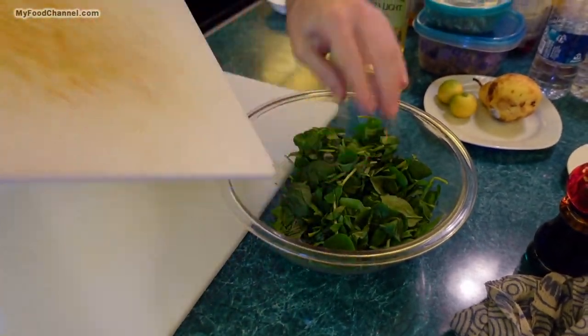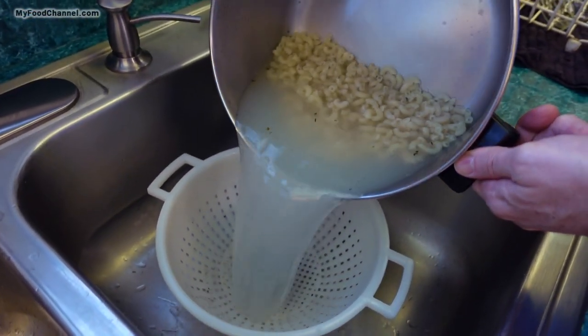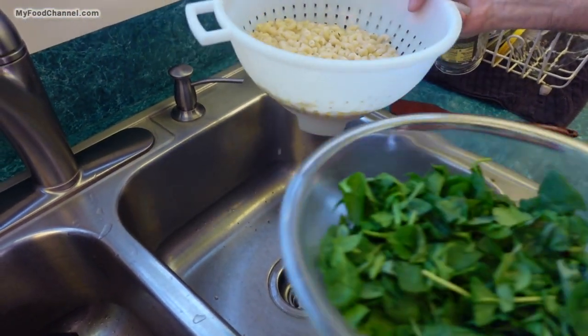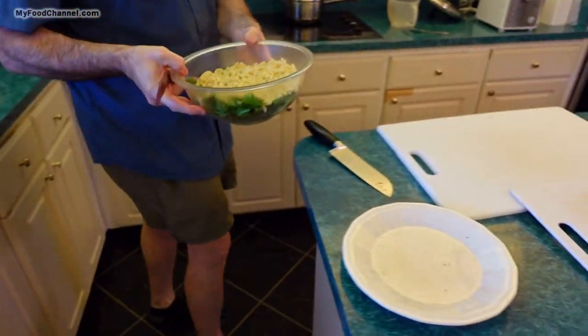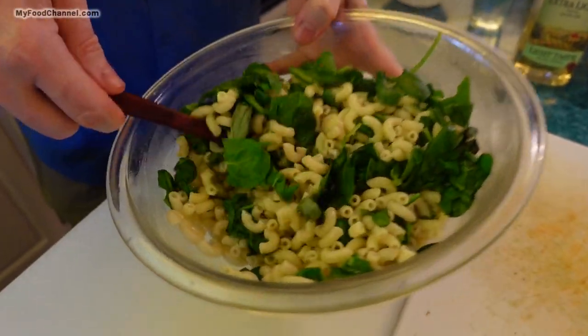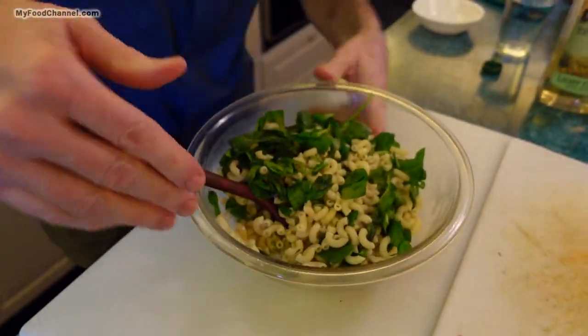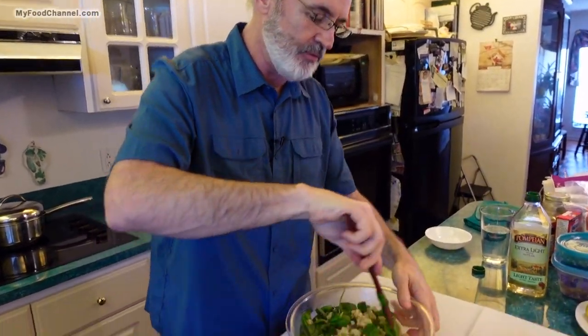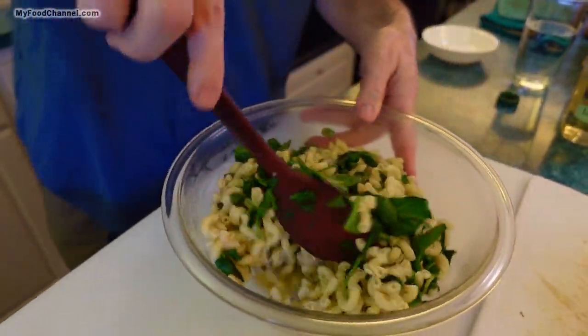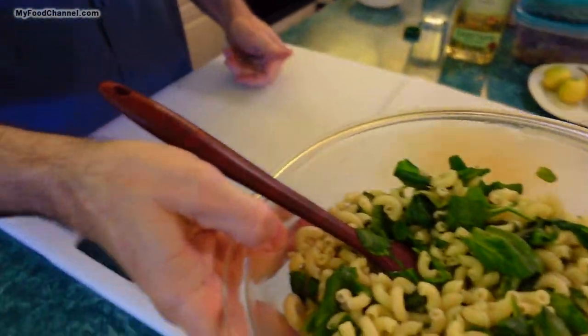That basil smells delicious. Let me go ahead and drain my pasta — it's still dripping a little bit but I'll throw it in with my greens and stir them around to help wilt up the greens. Now, you really want to be mindful of your ratio of pasta to cheese and tomato — make sure you've got a good balance because it's very easy to over-pasta the dish. I'll set my pasta and greens aside while we wait on the cheese and tomato.